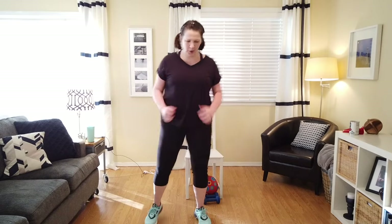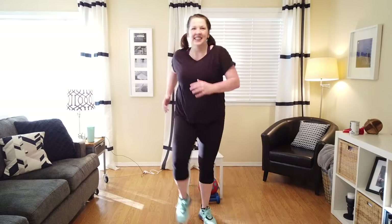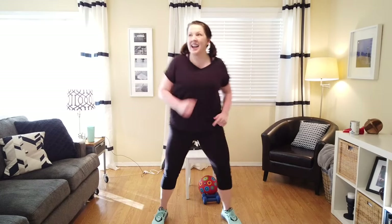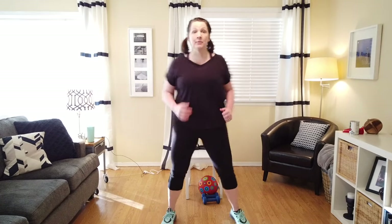We're going to go wide and narrow. Narrow and wide, let's go. Take it narrow — a little bend in those knees. Now take it wide. Now we're going to add some arms. We're going to press them down as we march narrow. Now take it wide. Take it narrow. Take it wide.